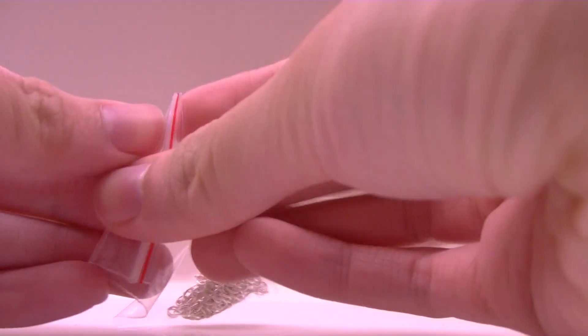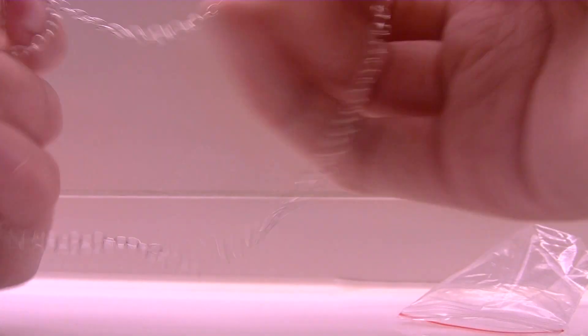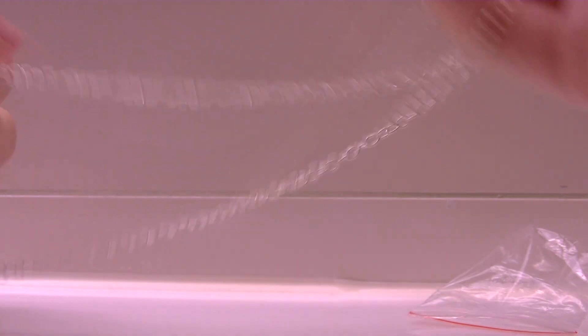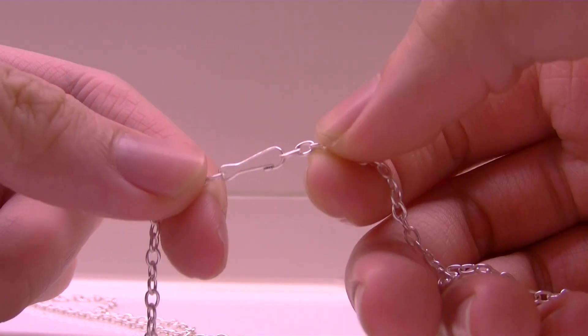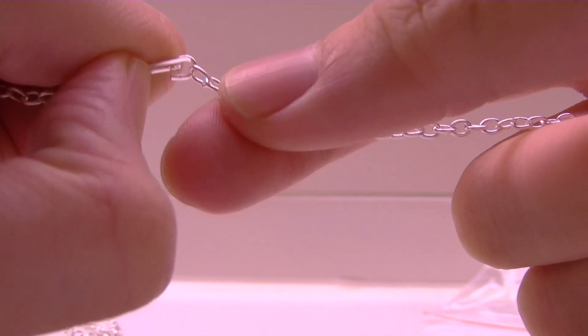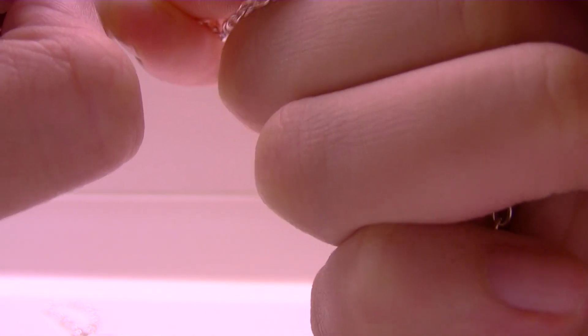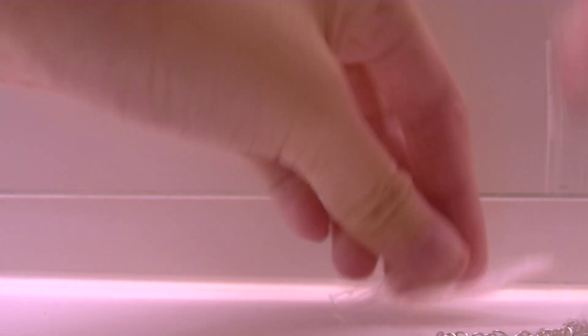I also bought this one - I bought a lot of chain because I want to try different chains for different stuff. By the way, this one is my favorite color of findings ever. This is a necklace and I really like its clasp - it opens up when you press it and you just slide it over. Just slide it back if you want to wear it. I really like this one.